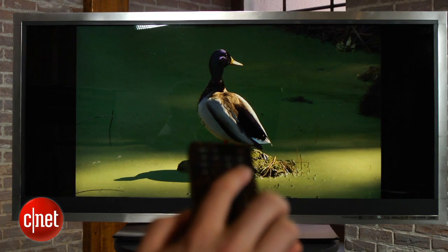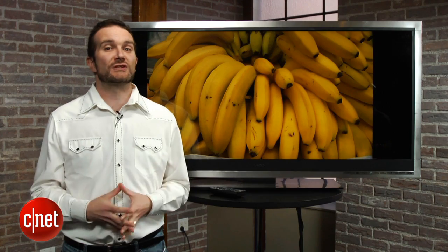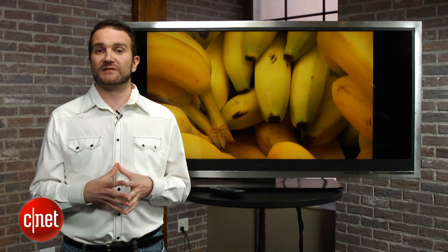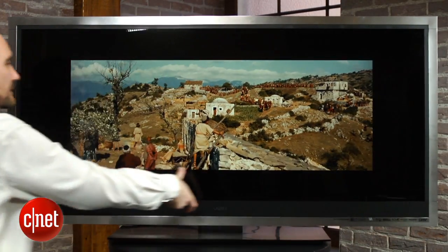How well does it work? Well, most of the time it does, but it can be slow to detect any changes in resolution, or with really wide films like Ben-Hur, it can leave a really big bar around all of your picture.